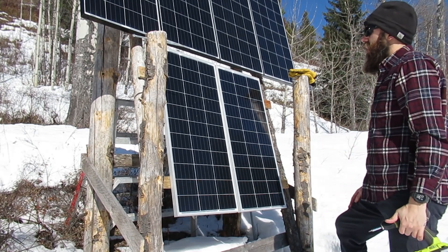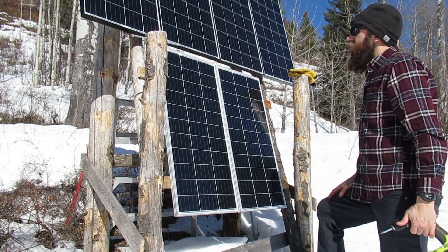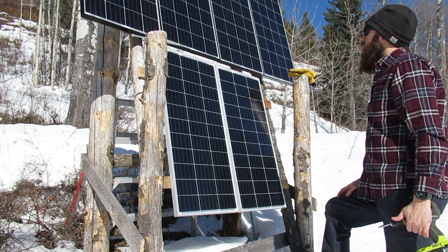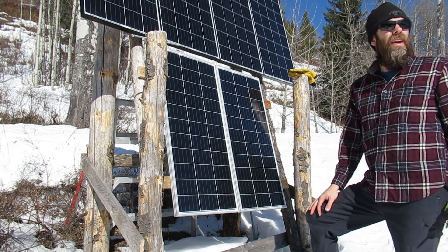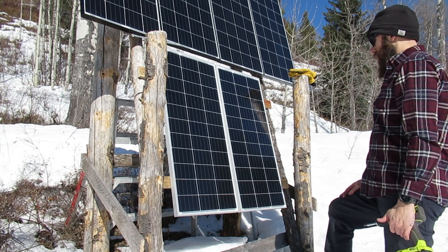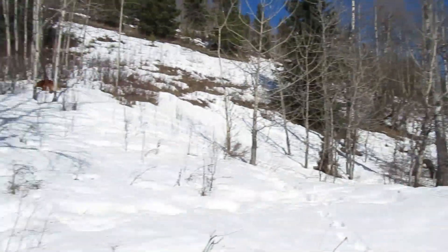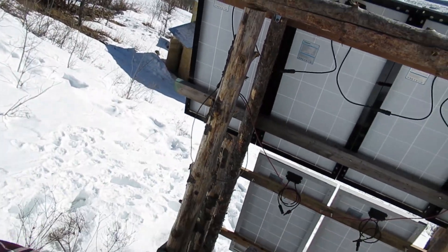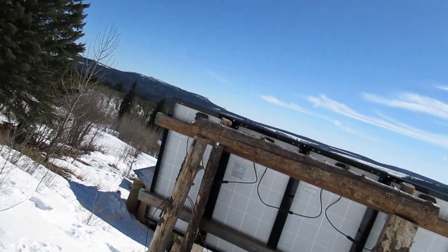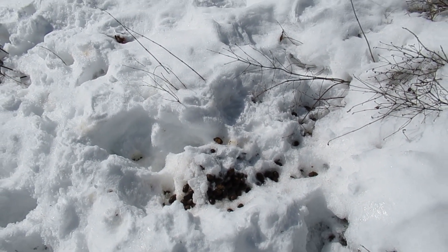That's still going to be able to lift up and sit up on these pieces of threaded rod. Probably around end of April I'll lift it up because the sun will be higher in the sky. There's been a moose hanging around right up here behind the panels.